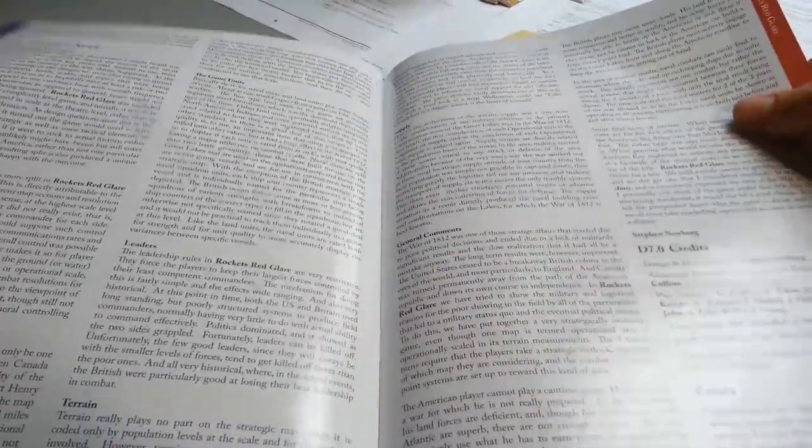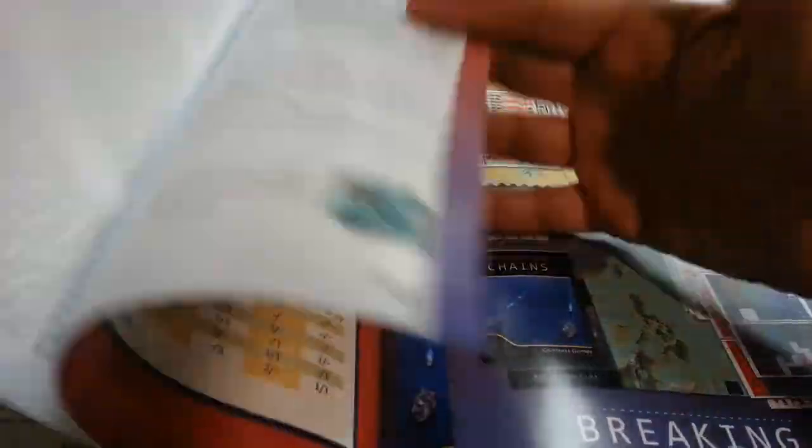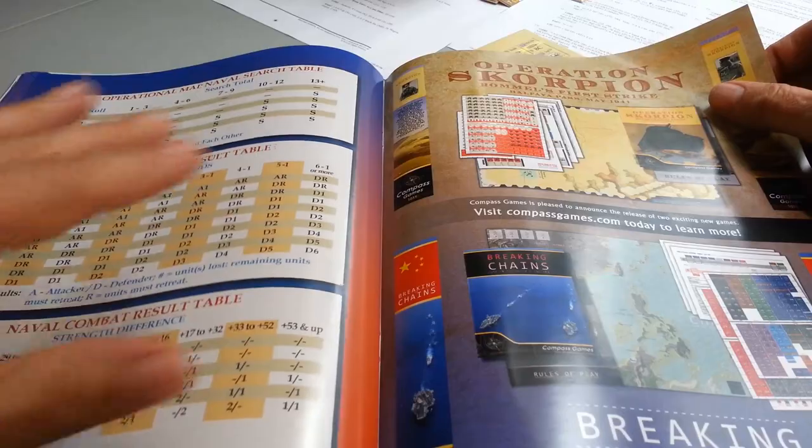About 11 to 13 pages of rules. And there you have it. There are charts and tables, and we'll show you counters and things a little bit later on.